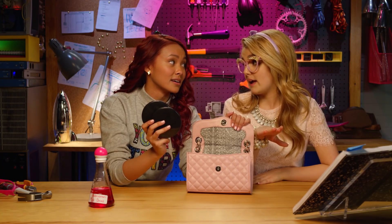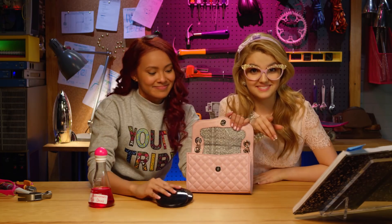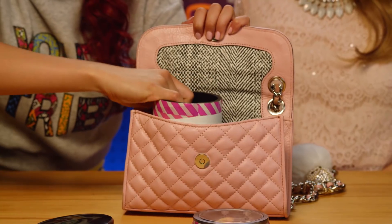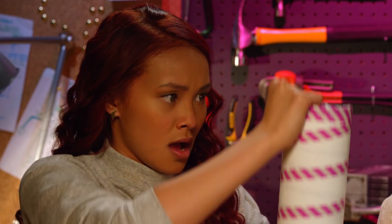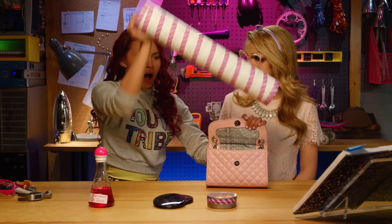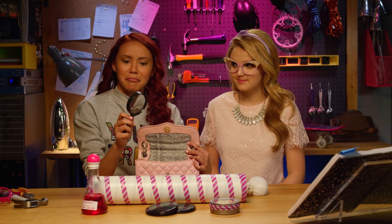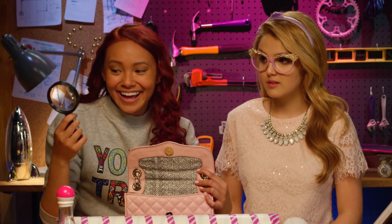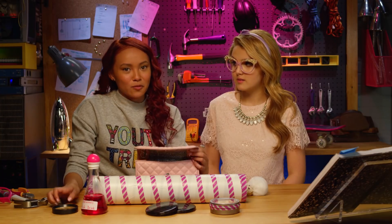Two makeup compacts? You should always have a backup compact — trust me. These cookies look delicious, Adri. Gracias. It's an old family recipe, and the secret ingredient is chemistry! History. Hmm.